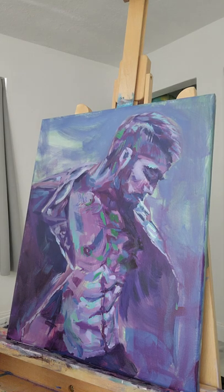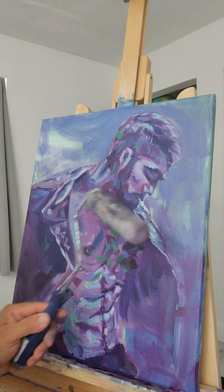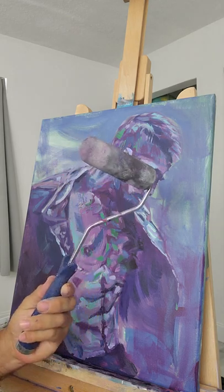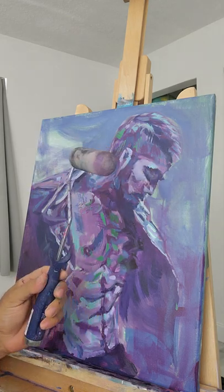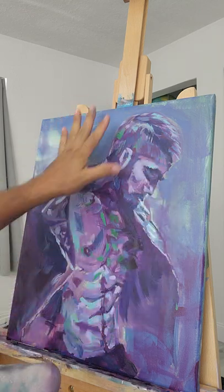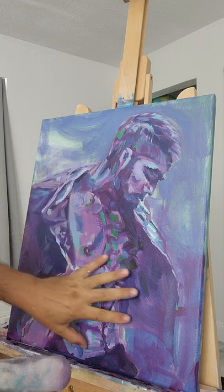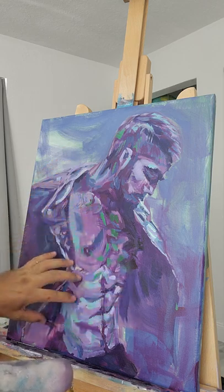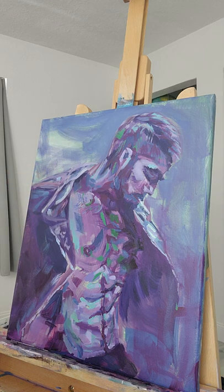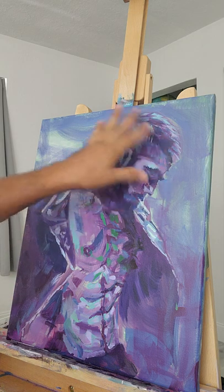Cory wanted me to do a little demo on the foam roller. I've created three mixes of gray. This painting, by the way, is nowhere near done — it's at a good point where I have a pretty good map of the values and the colors I want are pretty much in the right place.